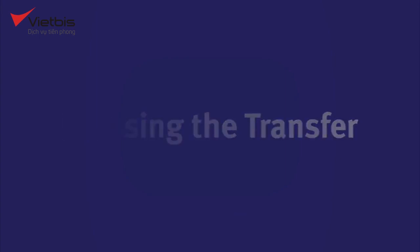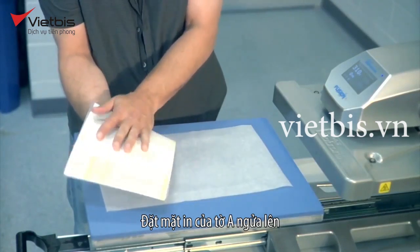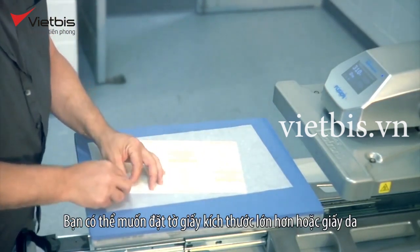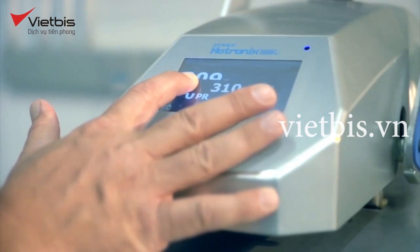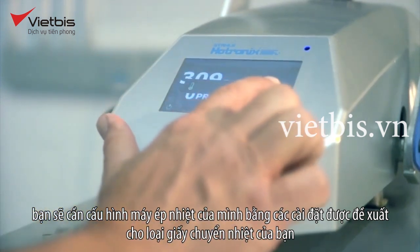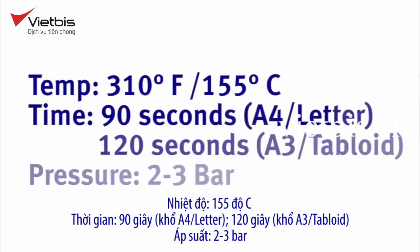Pressing the transfer. When you're pressing onto dark shirts, the printed A sheet must first be pressed onto a B sheet. Place the printed side of the A sheet face-up, then lay the white side of the B sheet face-down on top of it. You may want to lay down oversized sheets of plain paper or parchment. This protects the platen and foam pad of your press while also slowing down the cooling time of the transfer after pressing. Before pressing, configure your heat press using the settings recommended for your brand of transfer media. Common settings for the A-to-B sheet press are: temperature 310°F (155°C), time 90 seconds for A4/letter or 120 seconds for A3/tabloid, and pressure set to 2 to 3 bar.